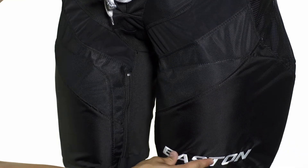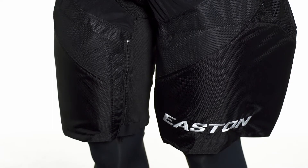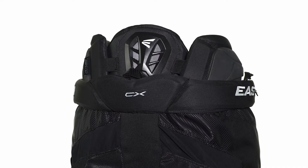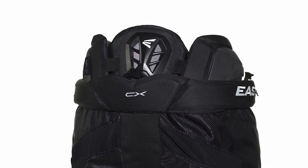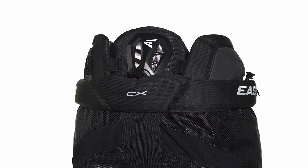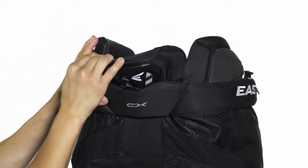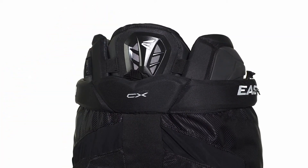Along the thigh and up in the hip we're going to see Easton's embroidered logo for a professional look. The spine guard features Easton's active flex design which keeps a forward pronation keeping it on your spine even while you're leaning forward, and also features two elastic straps on either side to keep it flexible and allow it to move as you do, keeping you protected at all times.